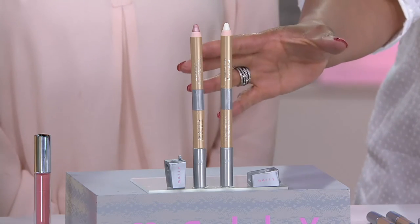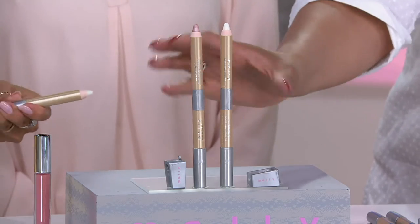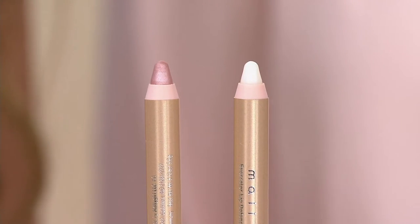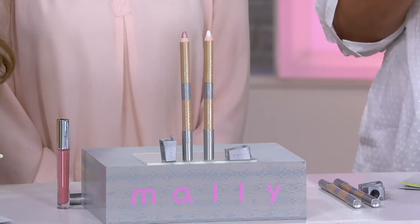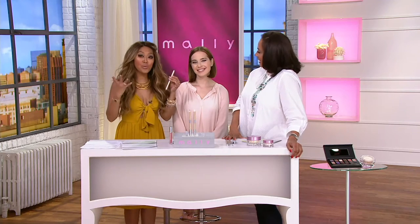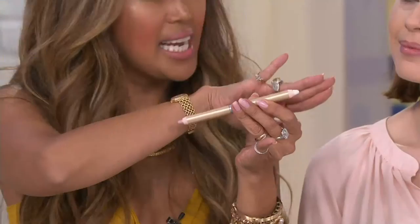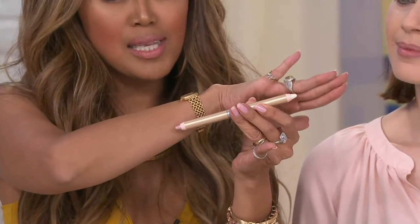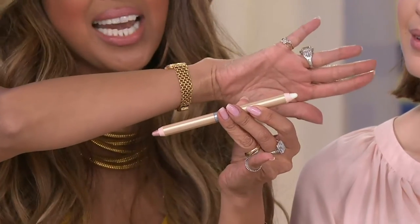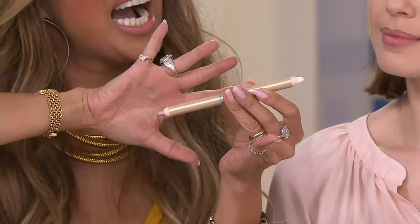For makeup that doesn't move. You're going to get two of these, and they're dual-ended — both of them — and they're the same, so we're just showing you what is on each end. You'll get two of her Lip Defender clear magnifier and highlighter. Think of the clear end as your lipstick, lip gloss, lip liner magnet. Whatever you put this under, it is going to lock in and stay and not move until you decide to take it off. The other end is that same formula but with a highlighted version.